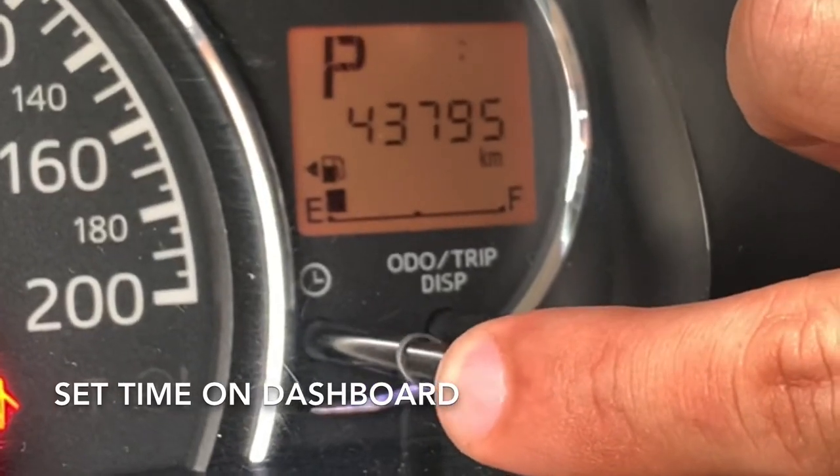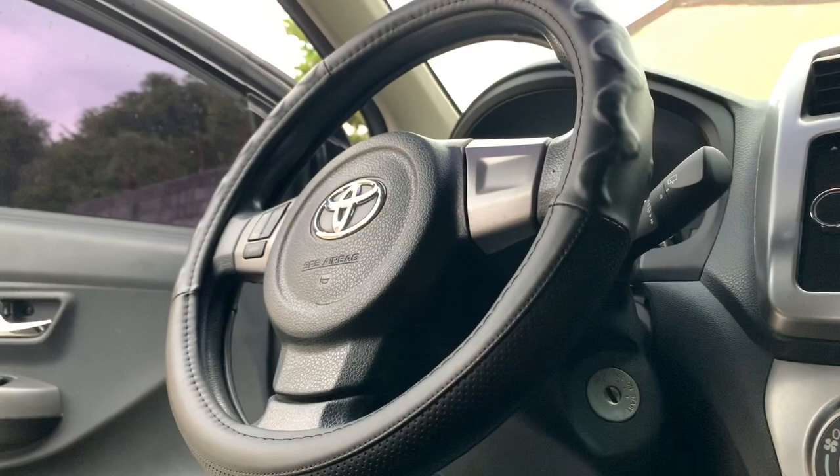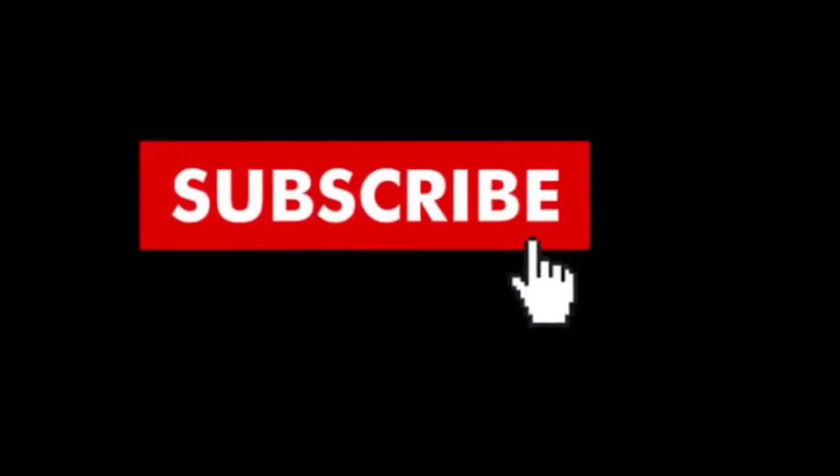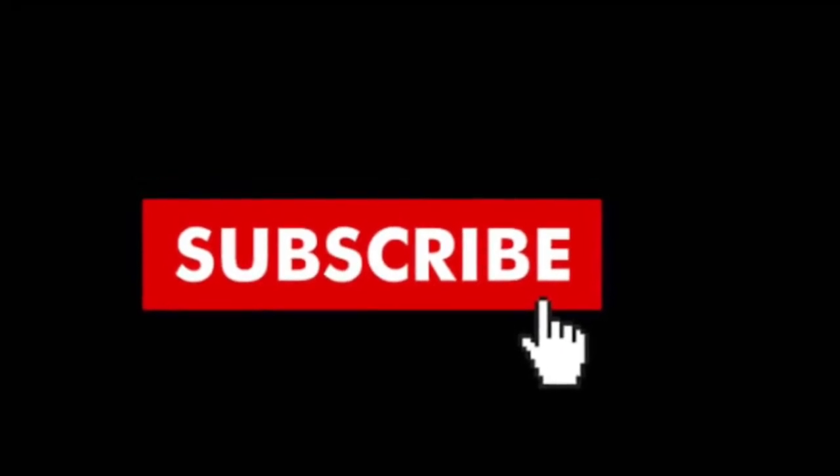I hope you learned a lot. Please consider subscribing to this channel by clicking the subscribe button using your Gmail account. May God bless you and I will see you soon.